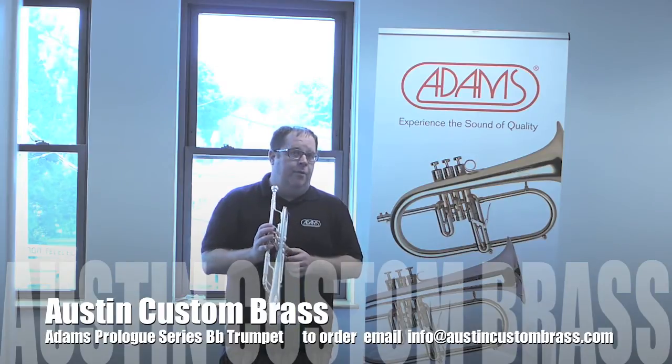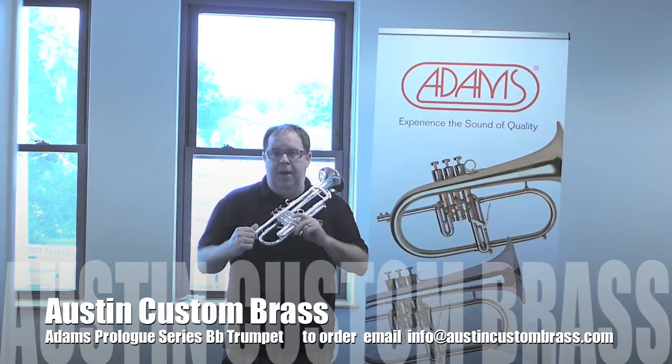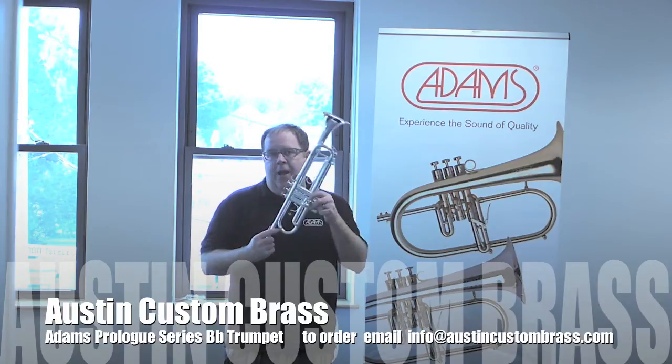This is going to be priced about $1,600 in the U.S. It's a wonderful deal. I have many in stock, so order yours today at Austin Custom Brass.